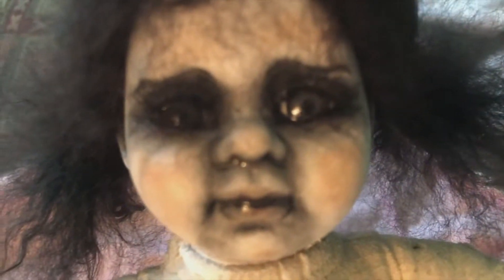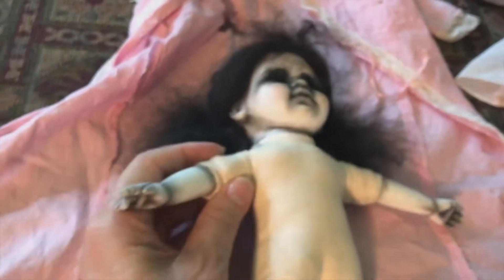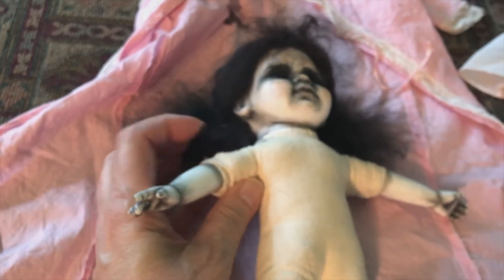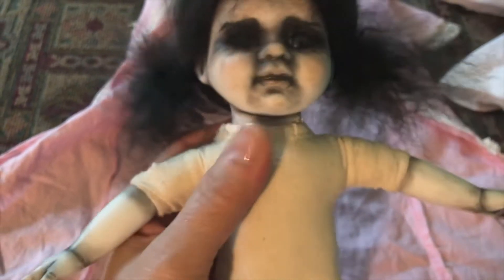One thing I wish I had done when I was putting her together — and I could still do it. Something I've learned since making her: if I take the stuffing out of the arms, it makes them more where they'll bend better. But with all that stuffing they have nowhere to go and the wire can't bend.